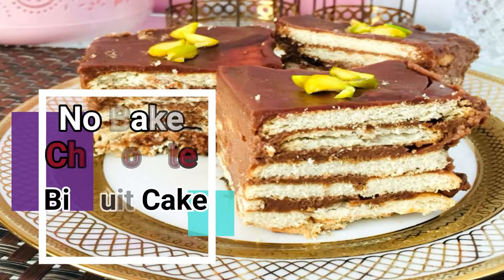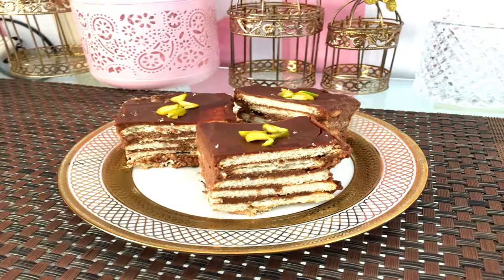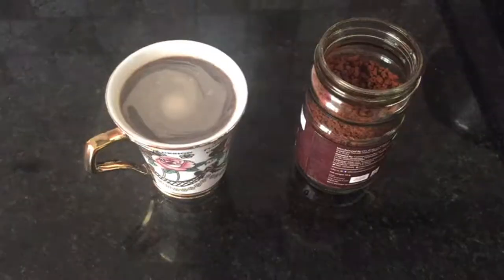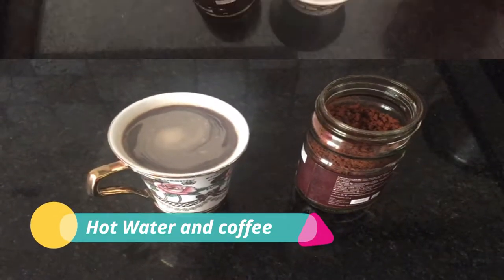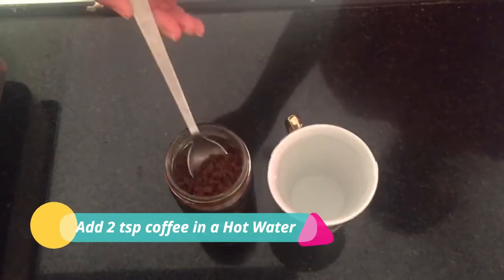Hi friends, welcome to Foodies Villa. In today's video I'm going to show you one of the easiest recipes I have tried — a no-bake chocolate cake, yes, cake but without any oven, without baking. So let's get started.